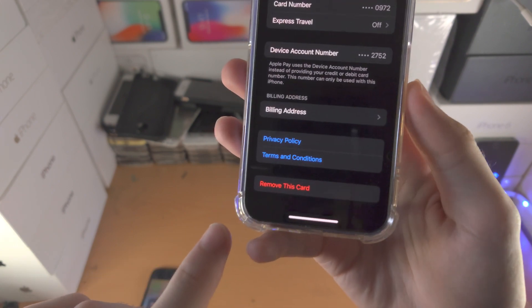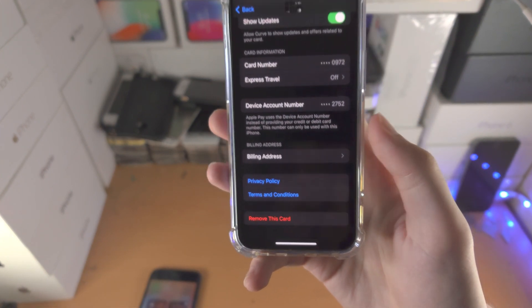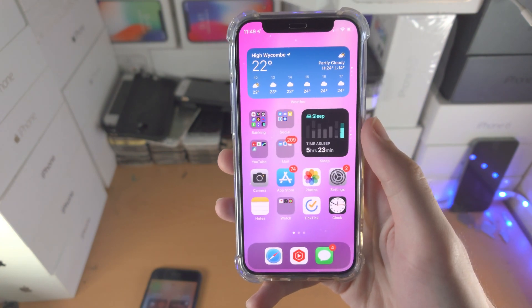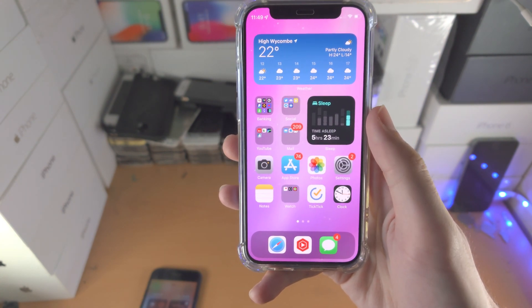Here is the card information — the actual card number itself. If you ever want to remove a card in the future, you also have the 'Remove Card' option right here. With that being said, thanks for watching — see you guys later, bye bye!